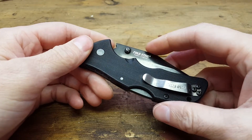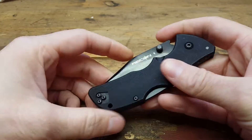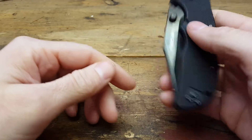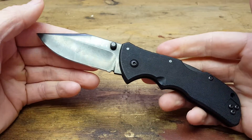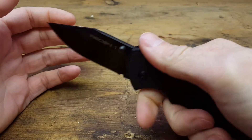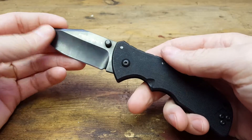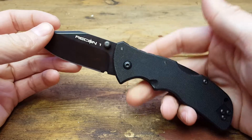Hey guys, I've got the Cold Steel Mini Recon 1. Generally for folders this is kind of the size I'll go for, because I like getting something that's good for everyday carry and I don't really want anything too much bigger than this for myself.